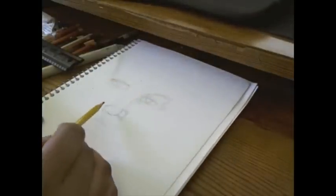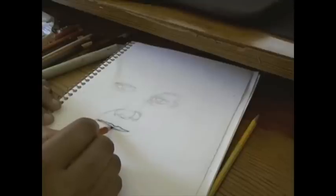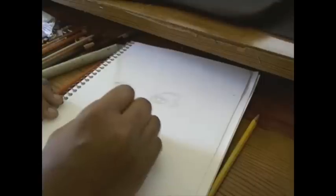Here you see me drawing in the lips and shading those in. I think he was kind of sucking on the bottom lip, so that's why it's smaller — it's not fully out.